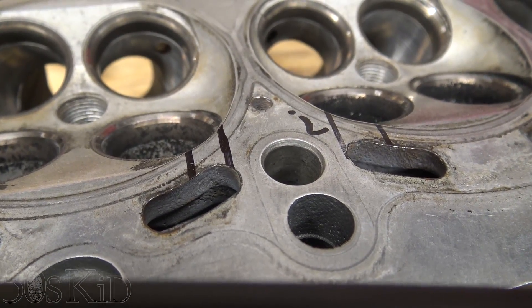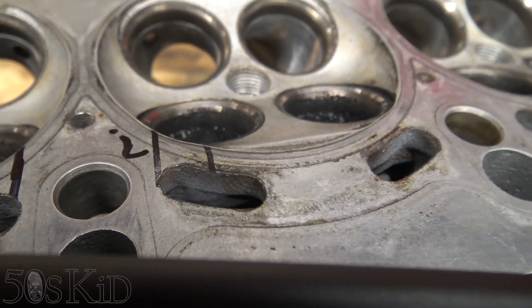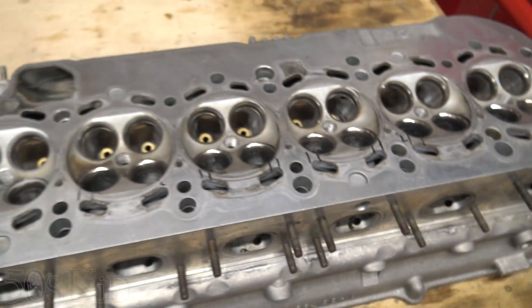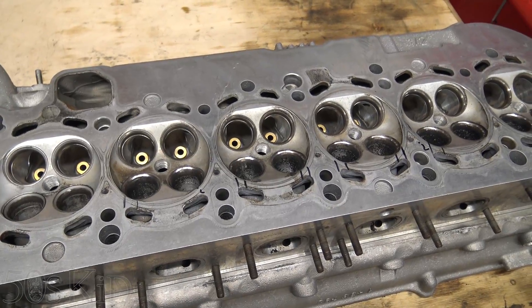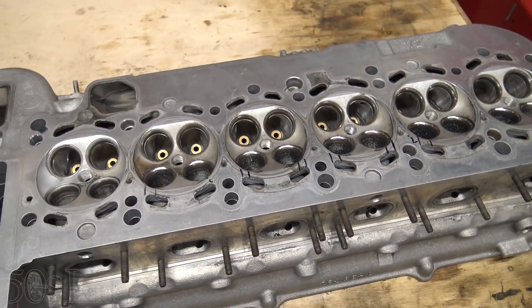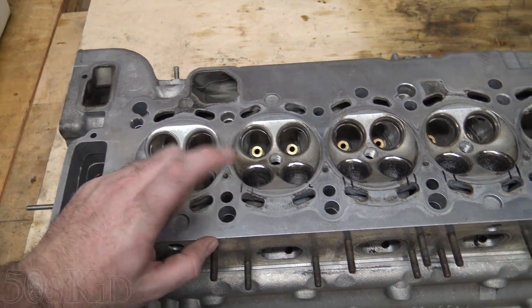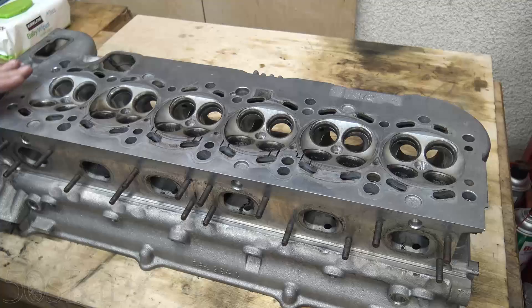And there as well. Over here, again, questionable. So those are the most common areas where these heads crack — apparently between the coolant outlet and the exhaust seat.